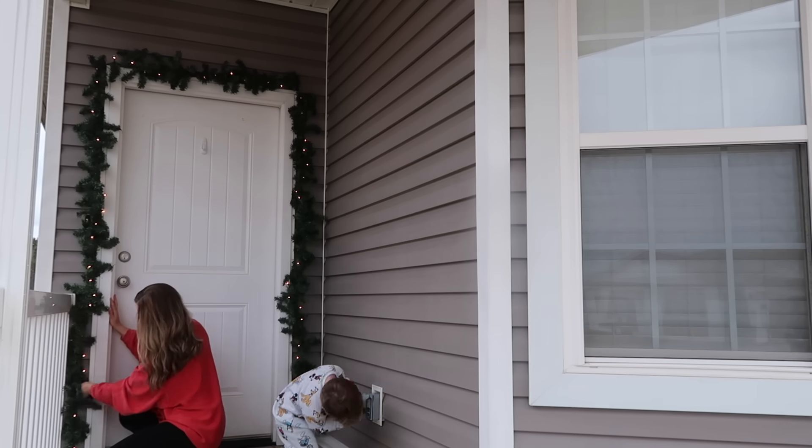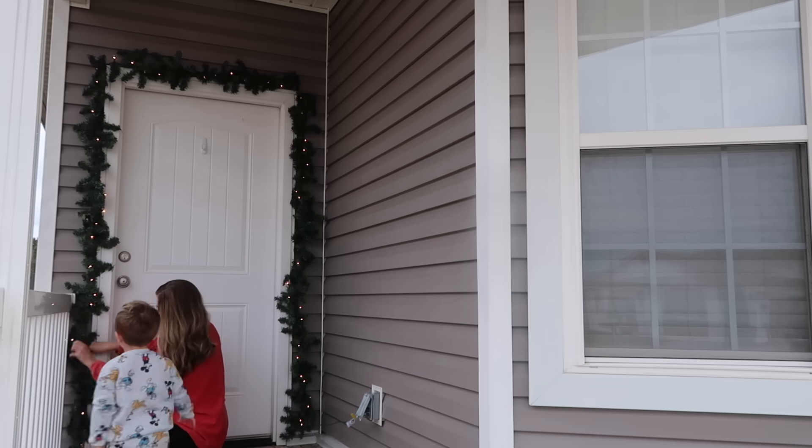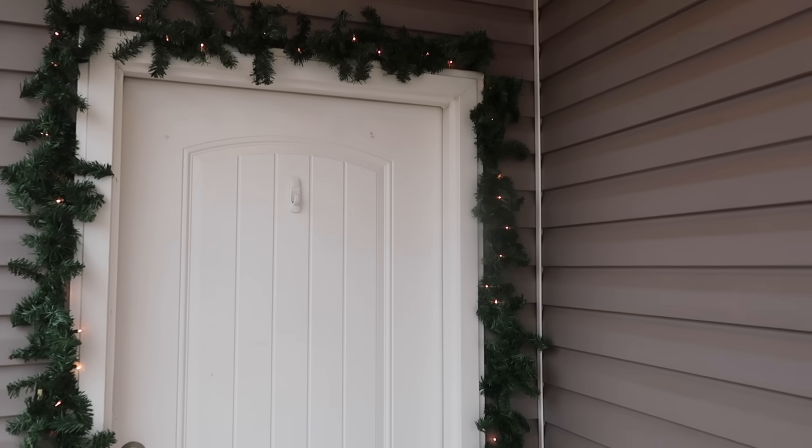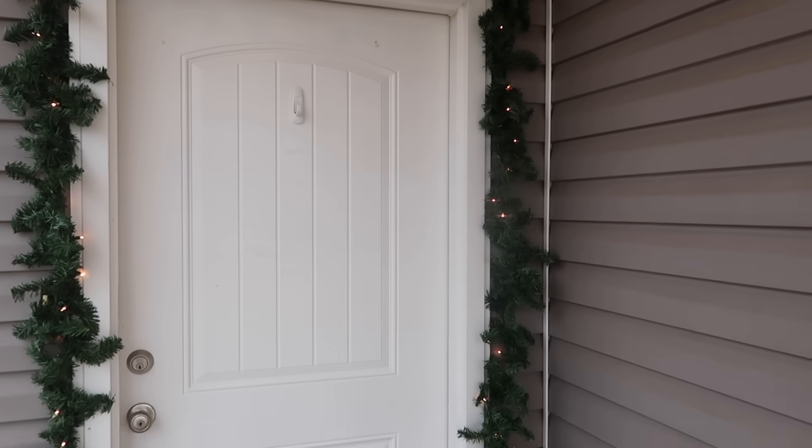Oliver is going to be helping me today. Anytime I'm doing something outside he loves to be out here, so you can guarantee he's going to be there too. Now that we've got the garland all hung up, I'm going to be adding to it.